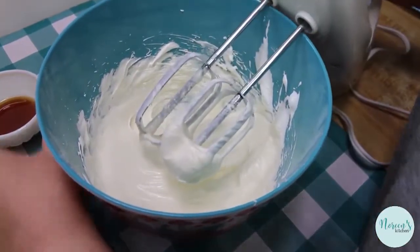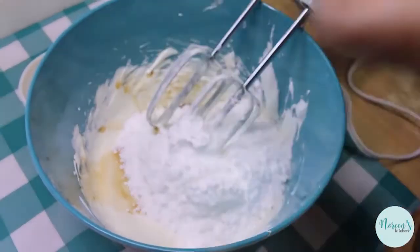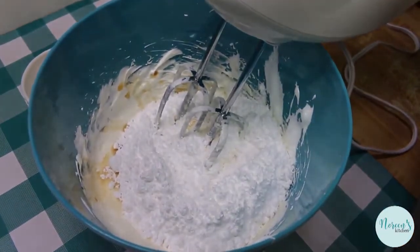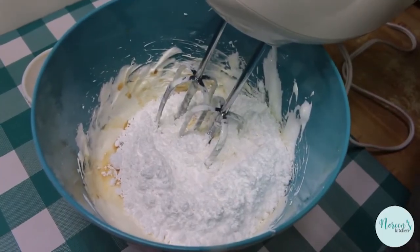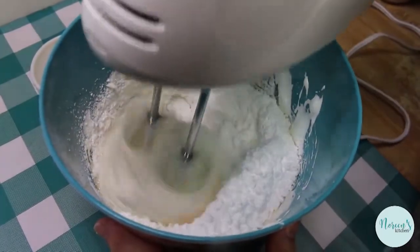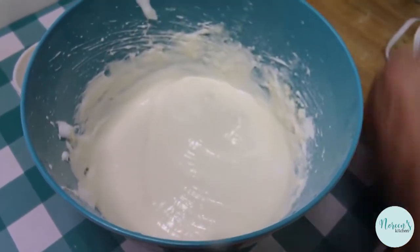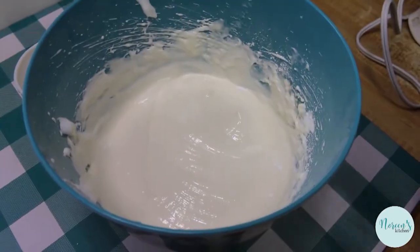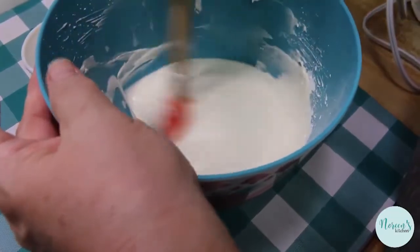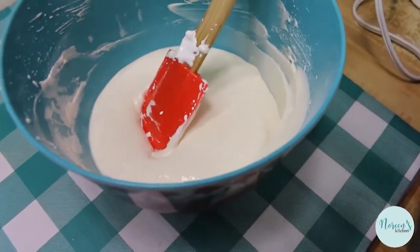When everything looks really well incorporated, we're gonna go ahead and add the vanilla extract and the powdered sugar. Blend this slowly at first so you don't get it all puffed up in your face, and then blend it thoroughly for just about a minute. That is all she wrote. Now just go at it with the spatula one more time to scrape the edges and sides and make sure everything on the bottom got well blended in.